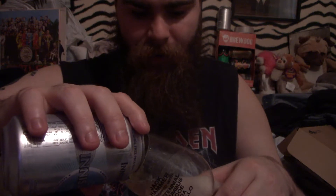Let's crack this open. On the can it smells very hoppy and very yummy.